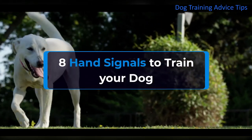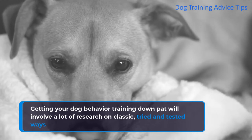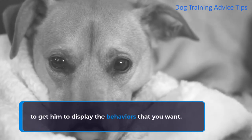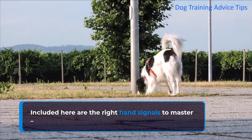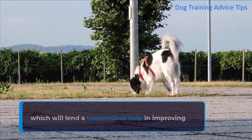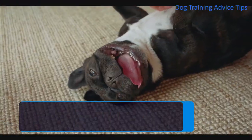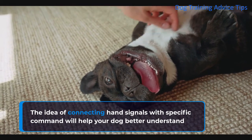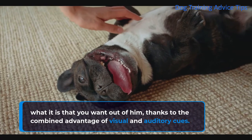8 hand signals to train your dog. Getting your dog behavior training down pat will involve a lot of research on classic, tried and tested ways to get him to display the behaviors that you want. Included here are the right hand signals to master, which will lend a tremendous help in improving the way you communicate with your dog. The idea of connecting hand signals with specific commands will help your dog better understand what it is that you want out of him, thanks to the combined advantage of visual and auditory cues.